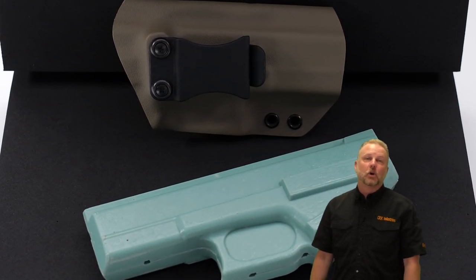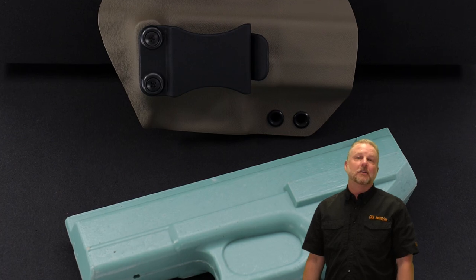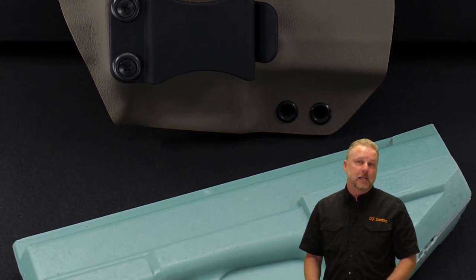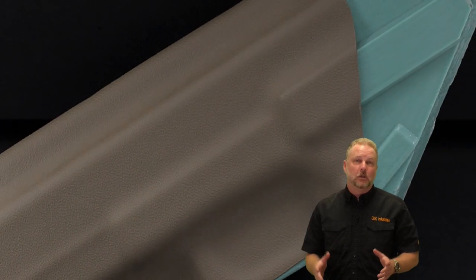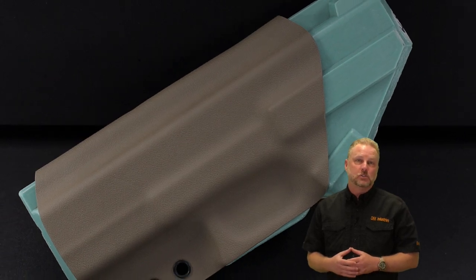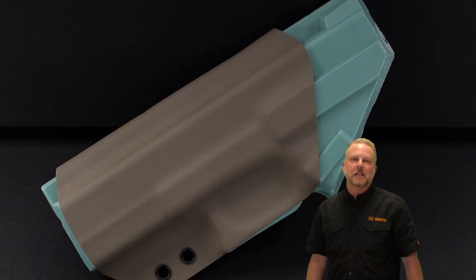Hey everybody, today we're going to be vacuum forming a Glock 19 fold-over holster. It's going to be flat dark earth spring, and we're going to be using a flush mount clip. We're also going to be using OnTarget's Master Series molds. So join along as we make this holster.